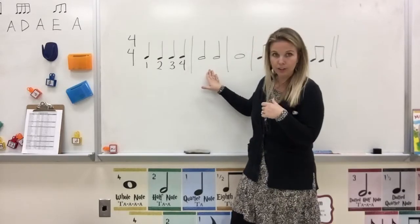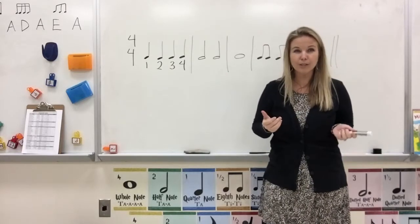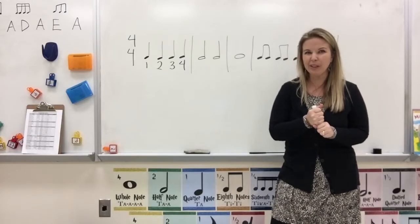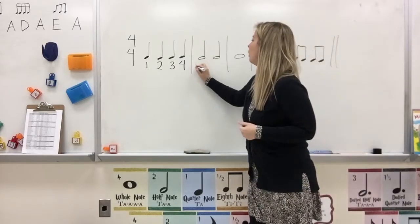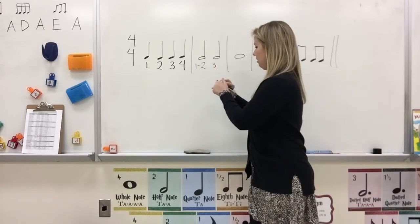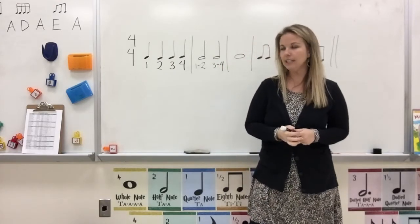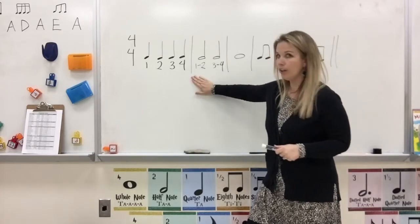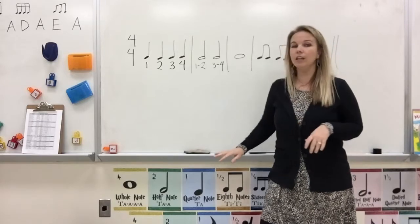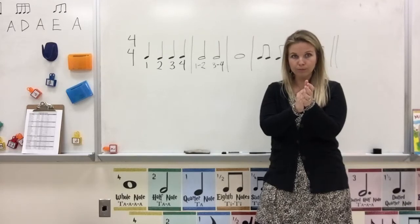Let's take the next measure, which has two half notes. Our half notes get two beats each. So when we write it out with our numbers, we're going to write it like this: 1, 2, and then 3, 4. Here's what it sounds like: 1, 2, 3, 4. Clap it with me. Ready, go. 1, 2, 3, 4. Good job.